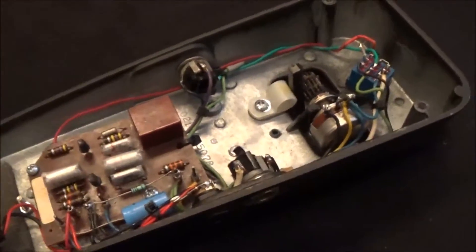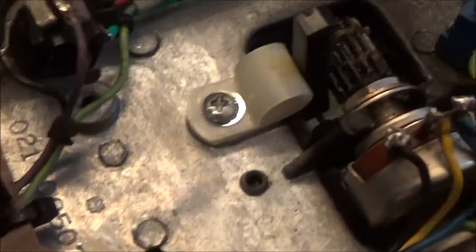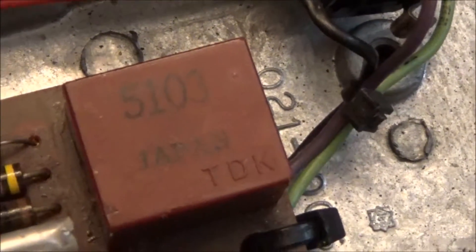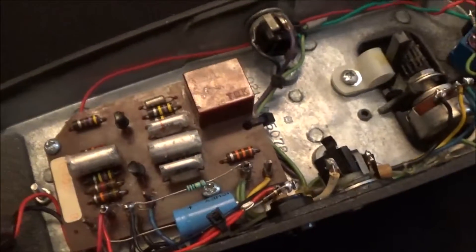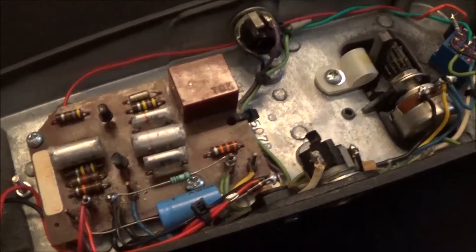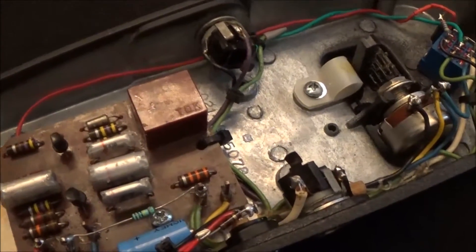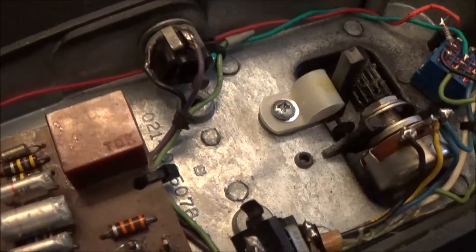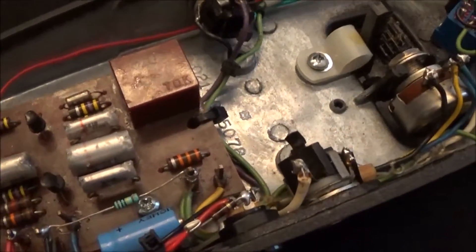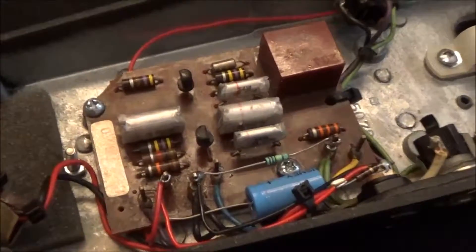Everyone likes to bash this pedal because of the TDK5103 inductor — you can see the 5103 there. All the inductor is there for is to make the circuit a resonant circuit. I don't attribute any magical qualities to inductors; they just need to be somewhere between 500 millihenries and 1 henry for a wah pedal to do its thing.